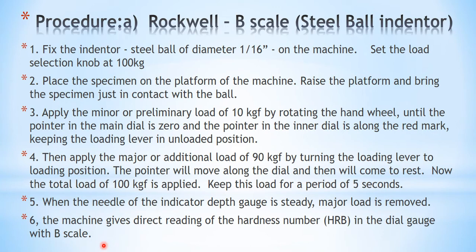After the pointer is stable, remove the major load. What happens then is that the needle will rotate backwards and finally come to rest at another point. Simply take the reading from where the pointer is resting — that will be the Rockwell hardness number. That is how we measure the Rockwell hardness number of a specimen using the B scale.